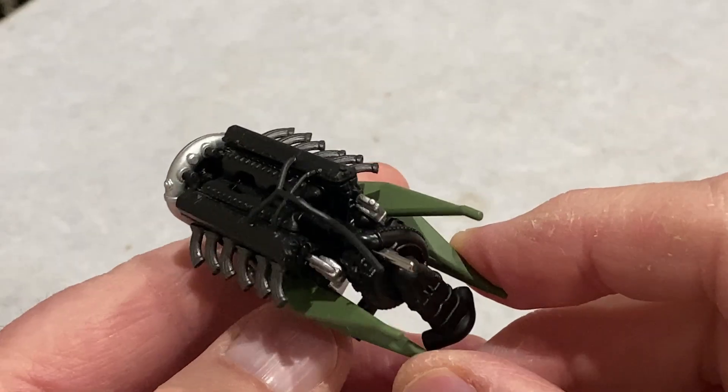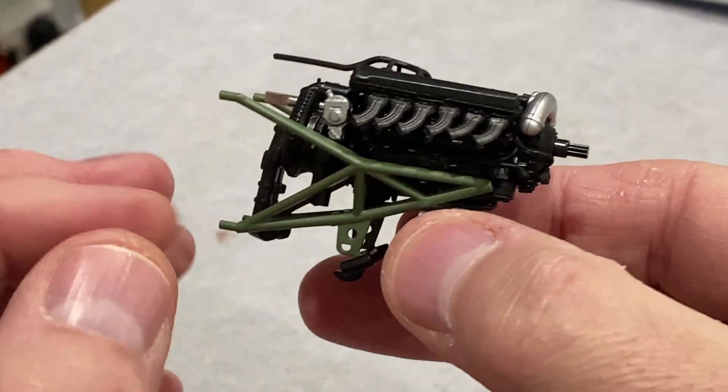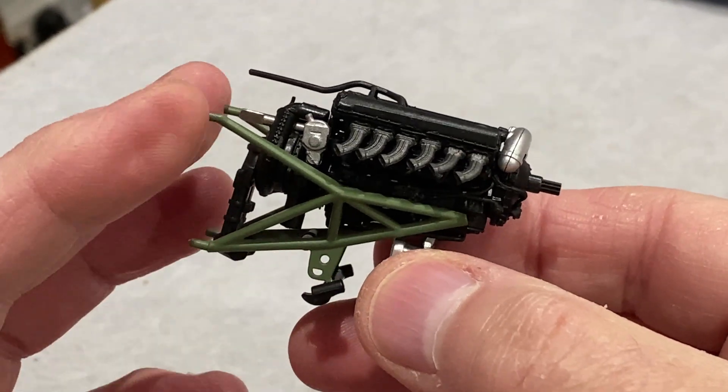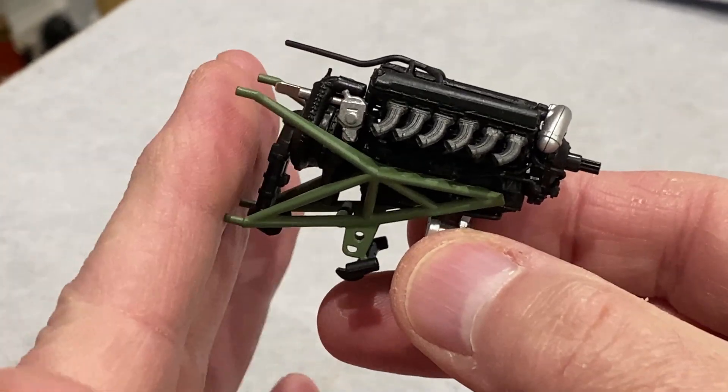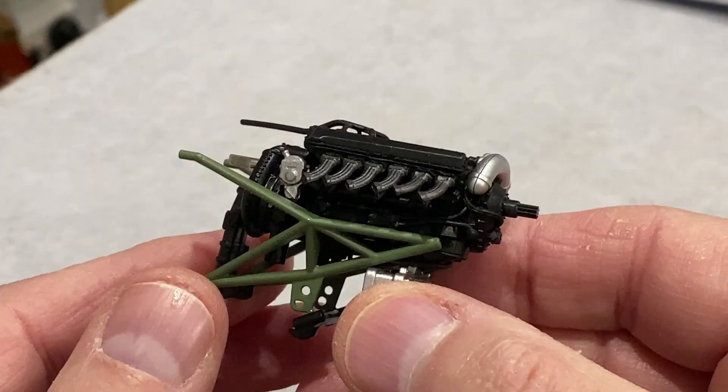In the last video from this build we finished the Rolls-Royce Merlin engine and put it on its assembly struts, and that looks like it's ready to get fastened to the wing structure.